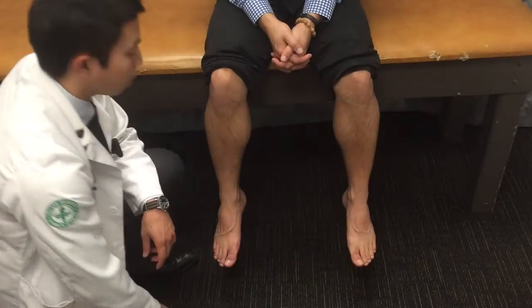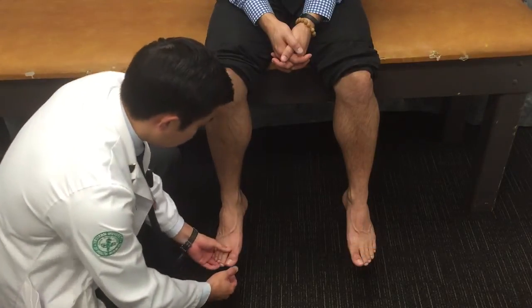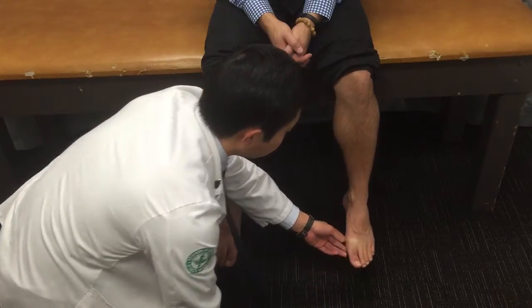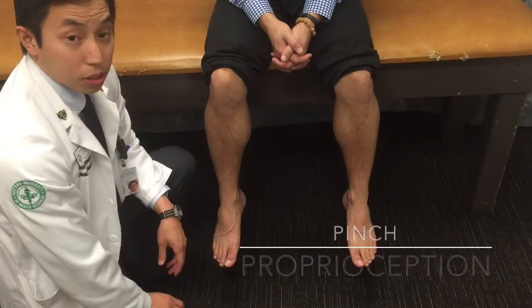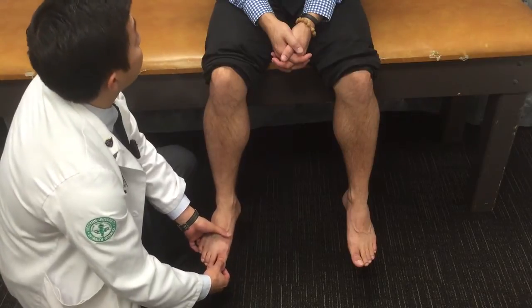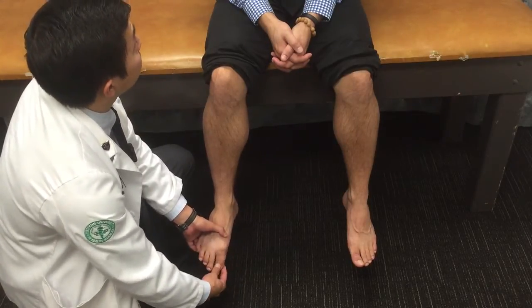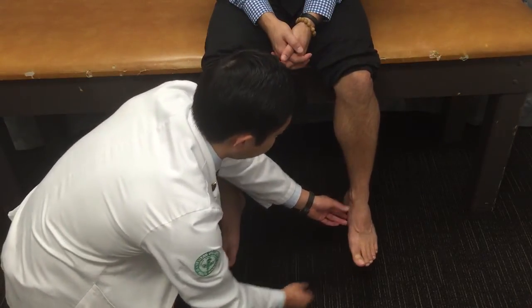After we assess the temperature, we're going to do a capillary refill — this is the first pinch. You can assess this on the big toe, and anything within 30 seconds is considered to be normal. The last pinch we're going to do is proprioception. We're going to have our patient close his eyes, and we're going to move his big toe up or down and have him tell us if it's up or down. Up. Down. Down. Up. Awesome.